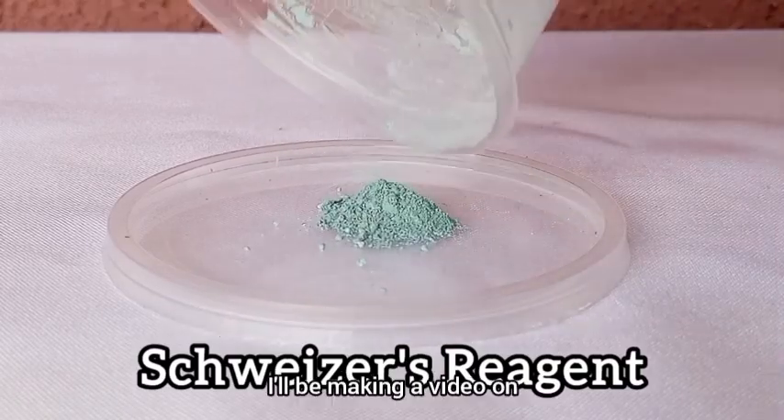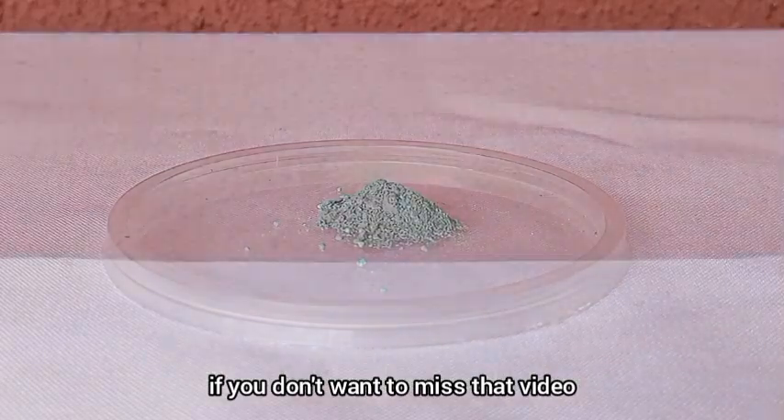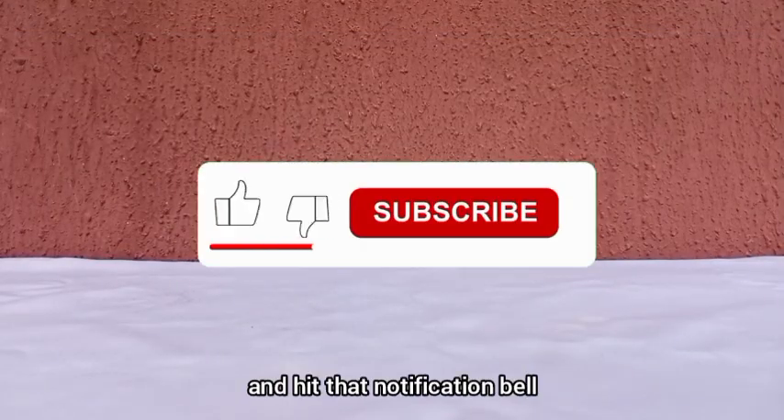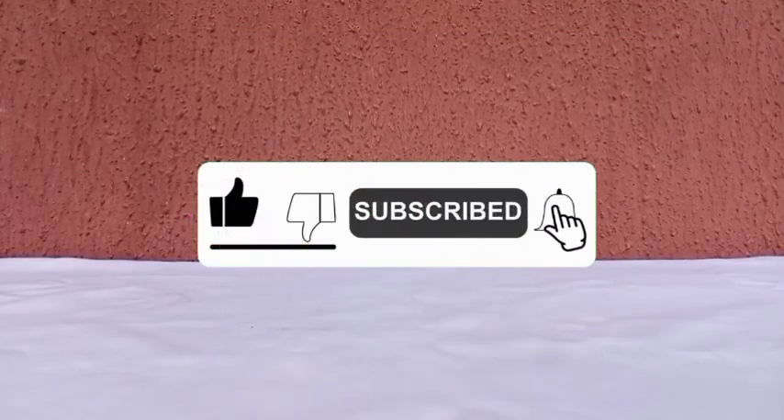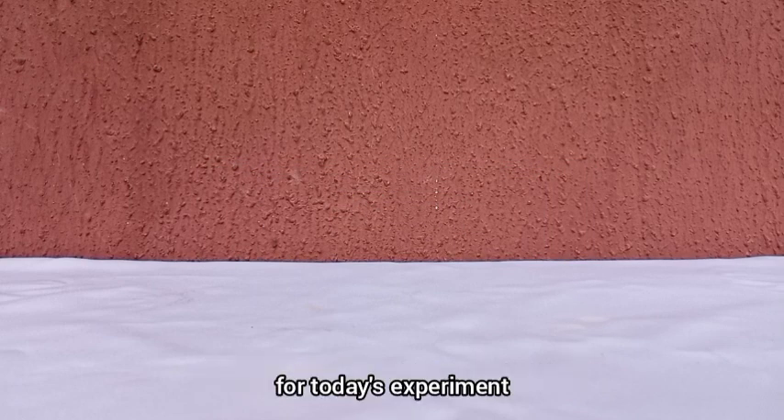And guess what? I'll be making a video on that very soon, so if you don't want to miss that video, make sure you subscribe and hit that notification bell. Before we get there, let's talk about the materials you'll need for today's experiment.